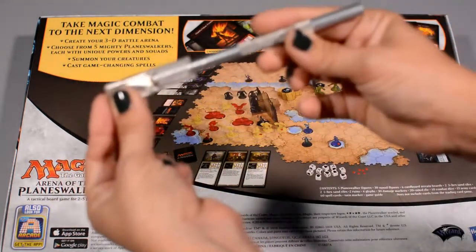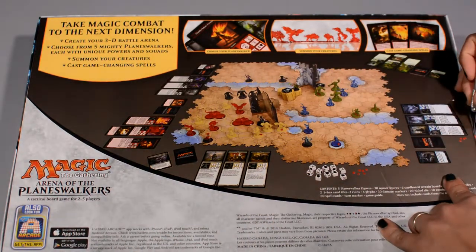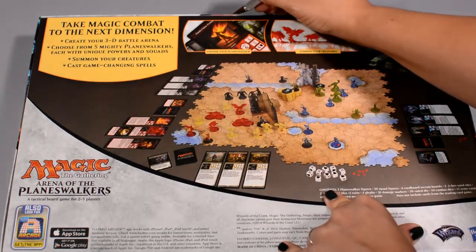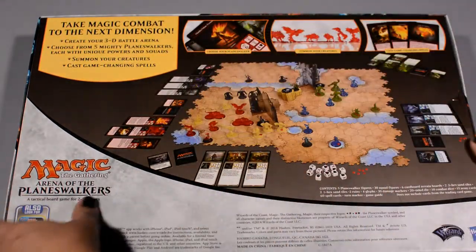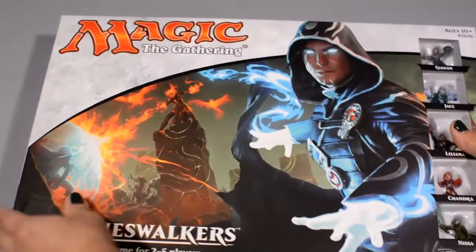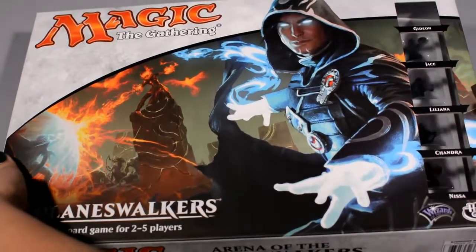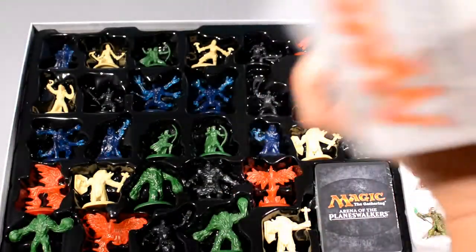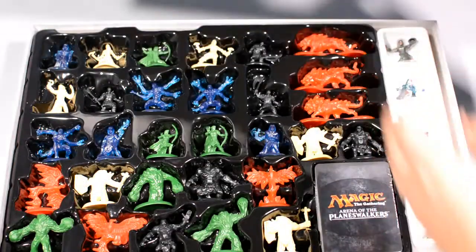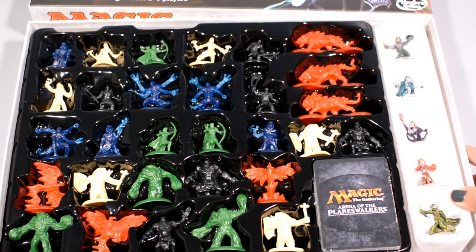I'm going to take out my professional unboxing tool and open it up. I've got these little window cutouts on the top lid so we can see all the pretty painted miniatures. And look at that tray — that's pretty cool.